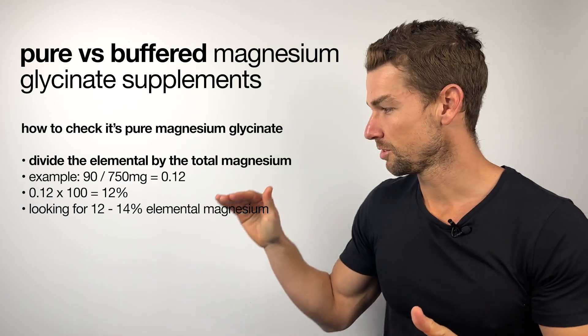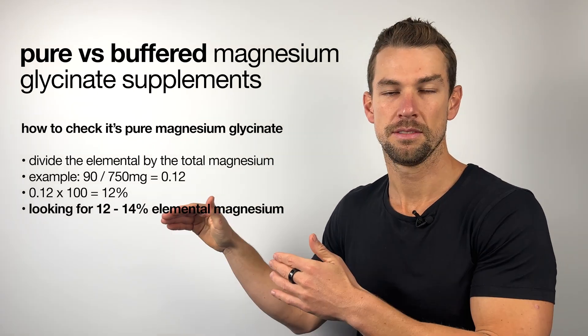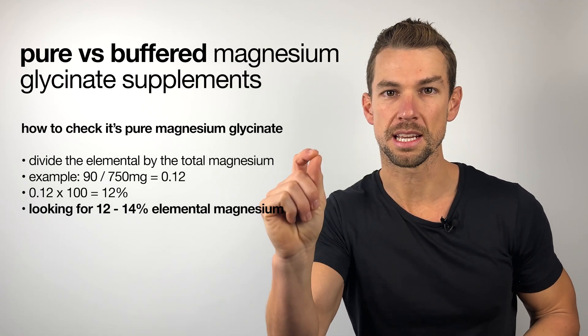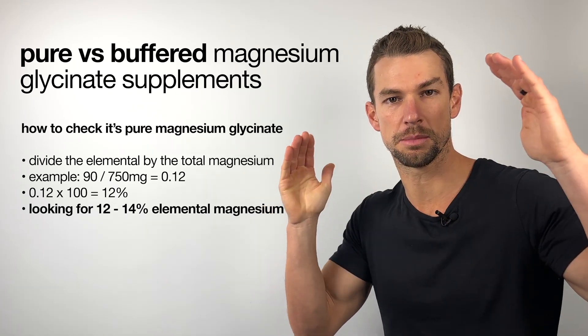I know that's a little bit of maths, so just follow the instructions here. And again, what we're looking for is an elemental magnesium amount of 12 to 14% of the total magnesium amount.